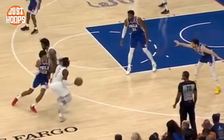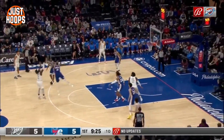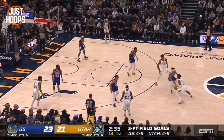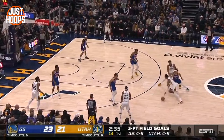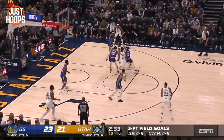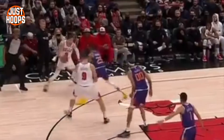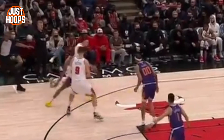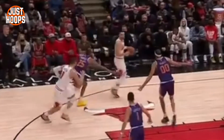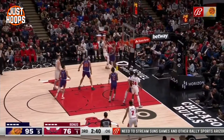You can see Matisse Thybulle did a really good job there getting on the top side of the screen and then forcing Dort to get downhill and snake the ball screen. This whole idea of this coverage from a ball standpoint is to apply pressure and also force the direction. You as the defense are dictating — forcing them to not get into an action or to a side of the floor that they're trying to get to, or just to take away a first look or first option and also force them into the help.